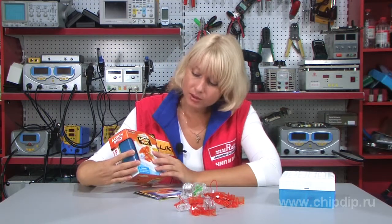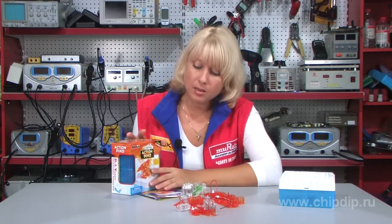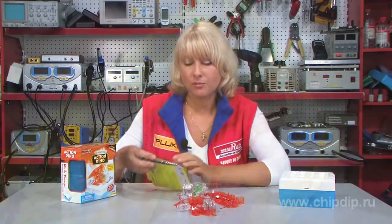We are happy to present to you the fascinating construction set to carry out the mechanical dinosaur scientific experiment. By assembling this construction set, you learn the basic mechanical moves of a dinosaur. The construction set will be of interest to both kids and their parents. Let us start assembling this set.